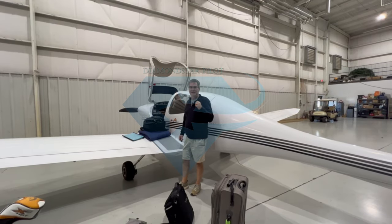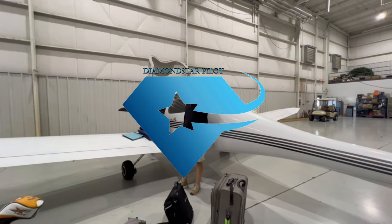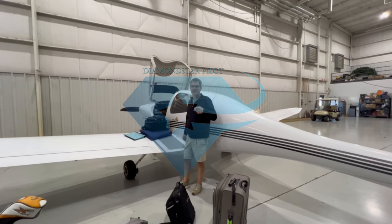All right, today no flight training — going on a golf trip. My friend Jim is actually behind the camera right now. We'll say hi to him in a minute.